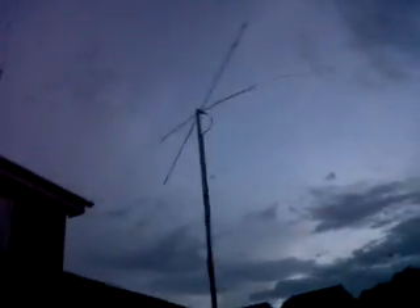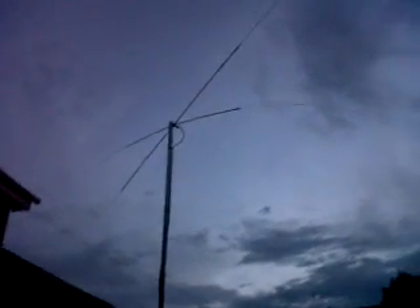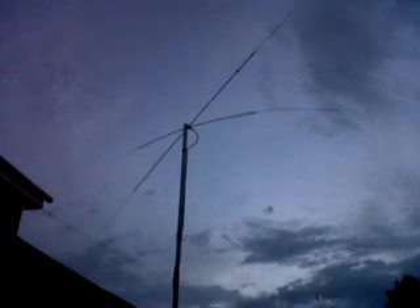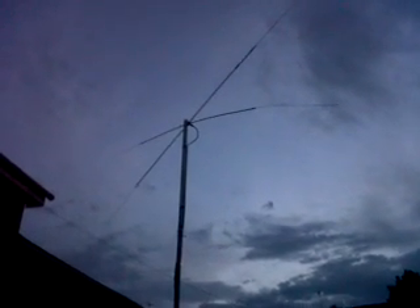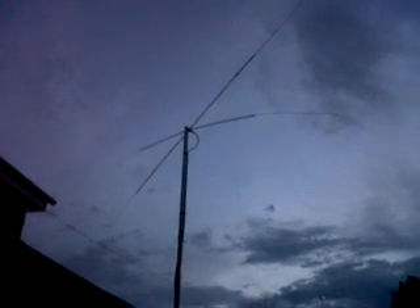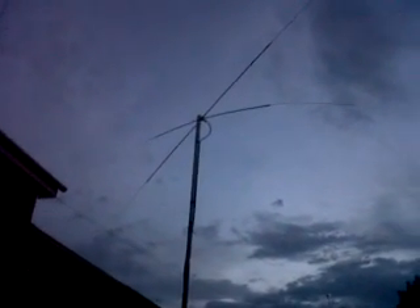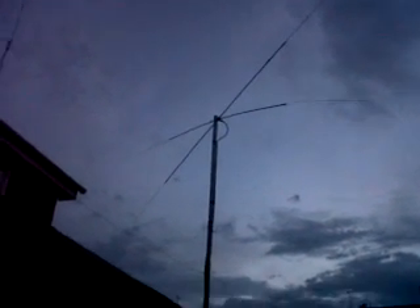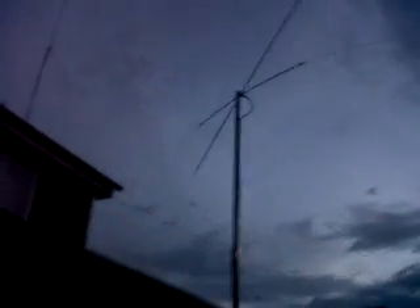I've just worked several stations in North America on 10 meters, and it tunes quite well on 12 as well. I just worked EAH/G7COD Andy on Gran Canaria, several stations in and around Washington DC, Virginia, and Maryland, and it seems to work.